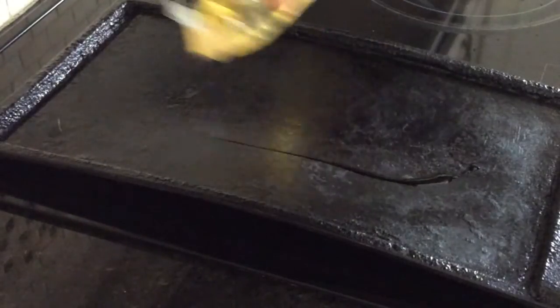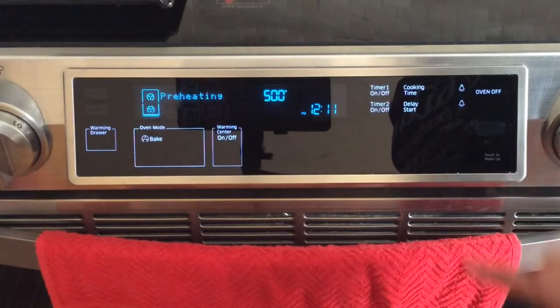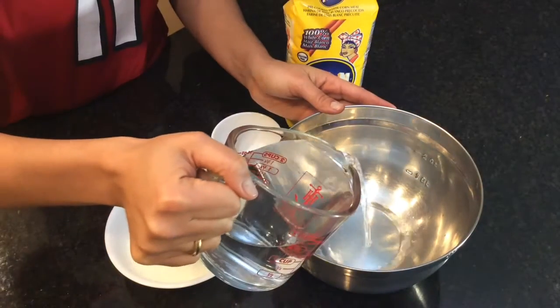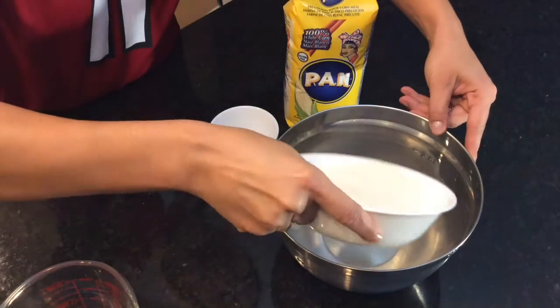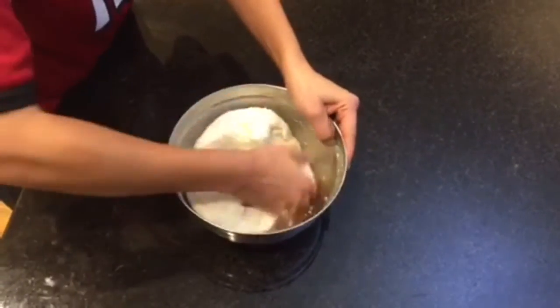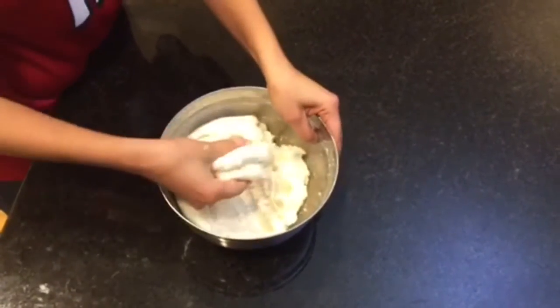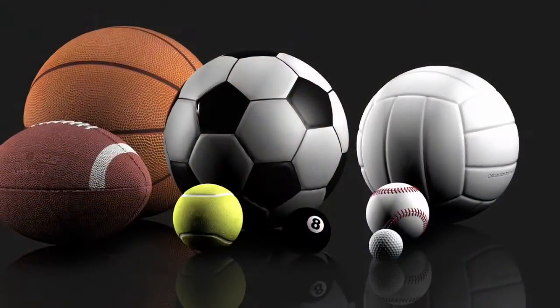Set your griddle to medium heat and spread a little bit of oil, and turn the oven to 500 degrees. In a bowl, add two and a half cups of water and salt to taste. Slowly add two cups of white cornmeal — I use harina pan — and stir with your hands until it turns into a thick mushy texture.